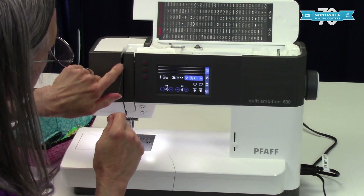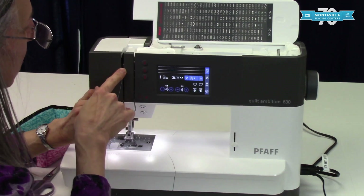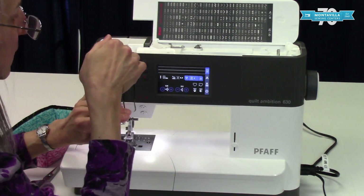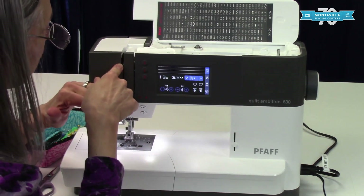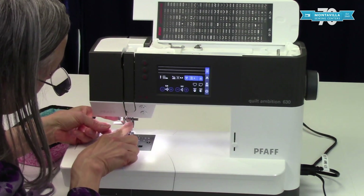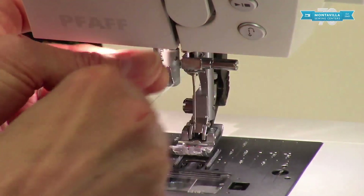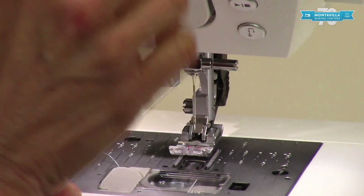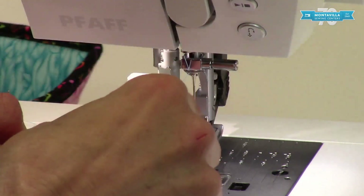If you look in there you can see which way the take-up lever goes. The take-up lever is important — you want to make sure it's in the up position, same as needle up, in order to thread your machine easily. Then bring it right down here to the thread guide on the needle bar right next to the needle. That's important because it's going to help hold the thread next to your needle so that it can make a stitch easily.